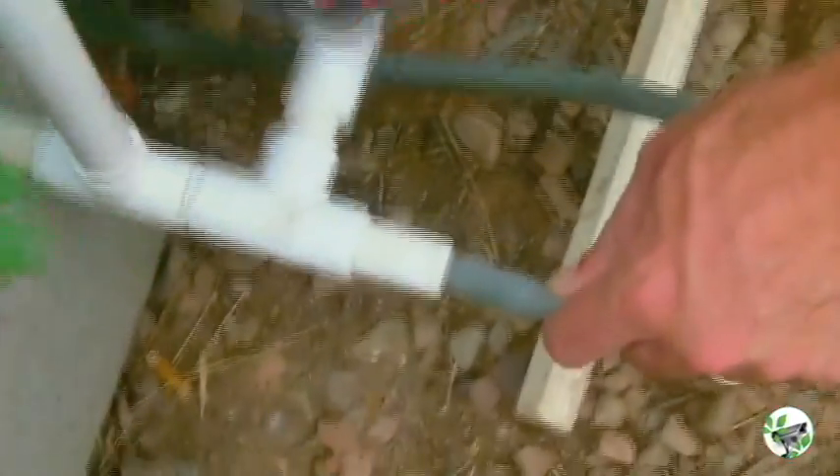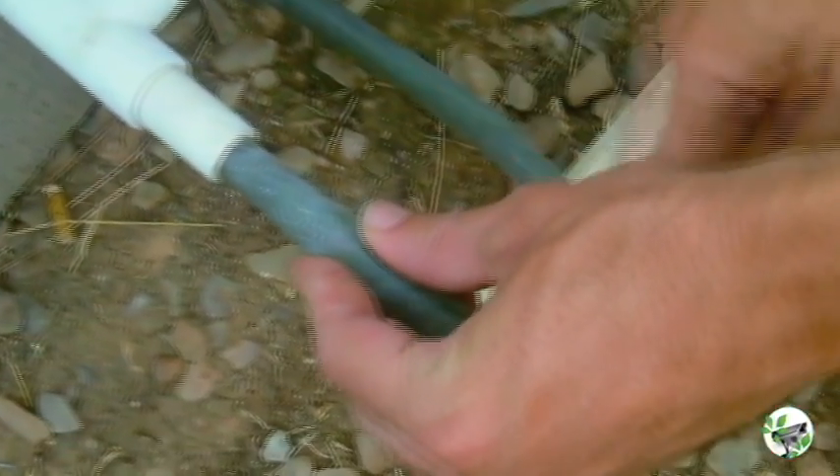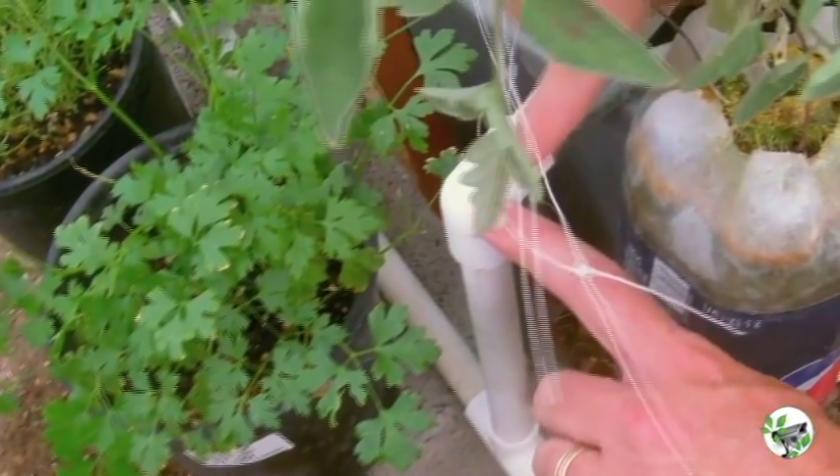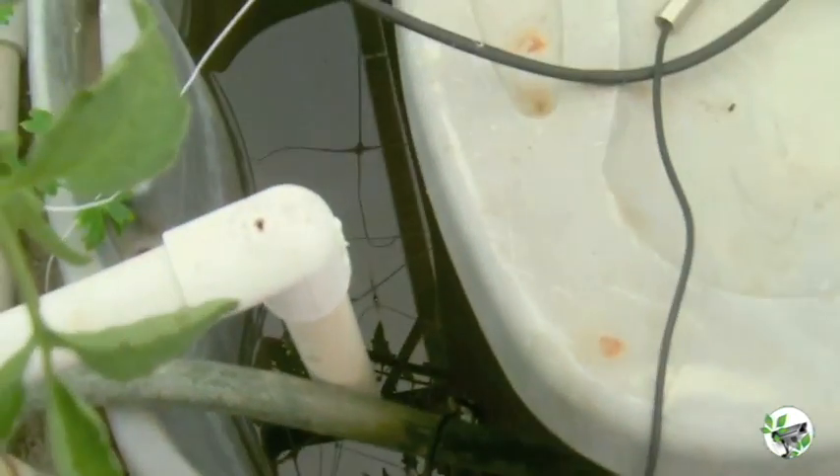The whole thing is full of PVC, hooked up through a line that comes out of our reservoir. The line feeds through here and pumps the water up. Then we have this runoff — when the water gets this high, it overflows and goes back down. You really want to have a level system if you can, so your overflow and everything can be exact.